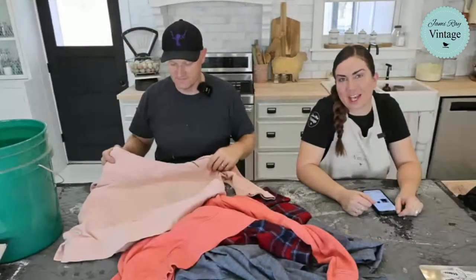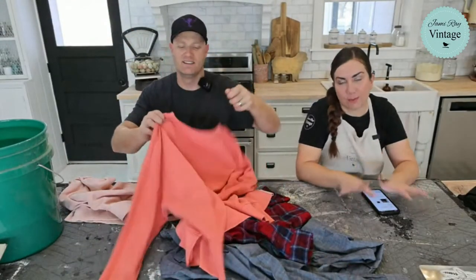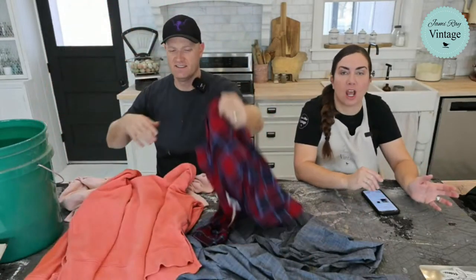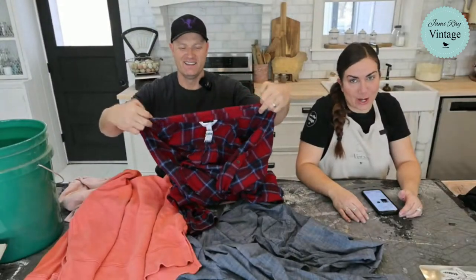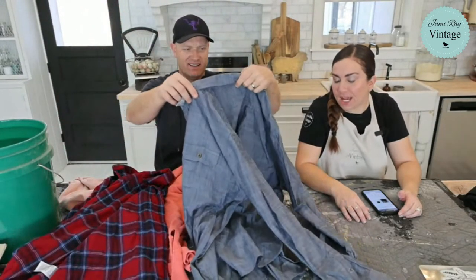Welcome to Waste Not Wednesday — we go live every Wednesday at 10 a.m. and we make over junk, cheap thrifted finds, things you might throw away, and turn them into home decor or clothing that we sell at Jamie Ray Vintage dot com or in our retail store here in Lehi, Utah.